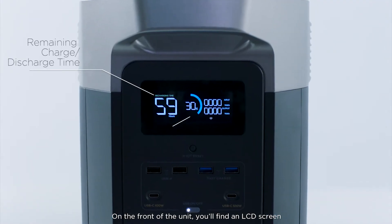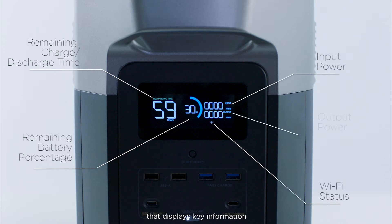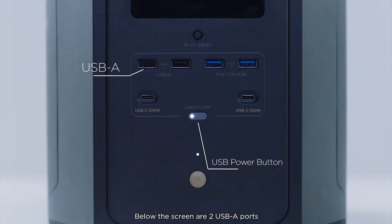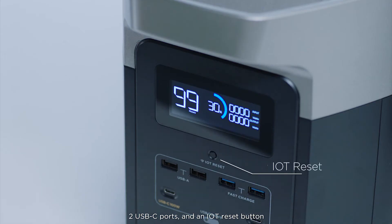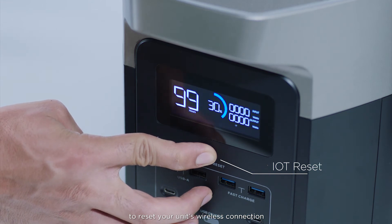On the front of the unit, you'll find an LCD screen that displays key information. Below the screen are two USB-A ports, two USB-A fast charge ports, two USB-C ports, and an IoT reset button to reset your unit's wireless connection.